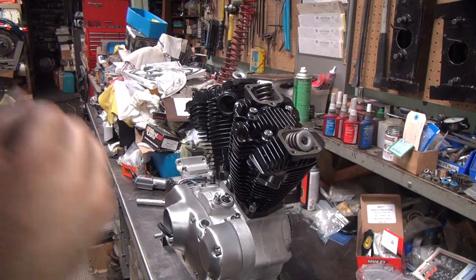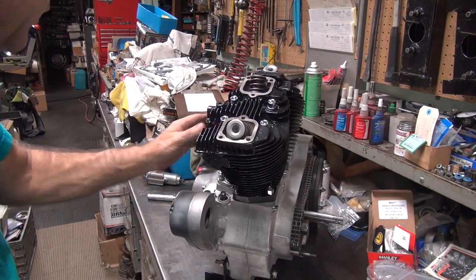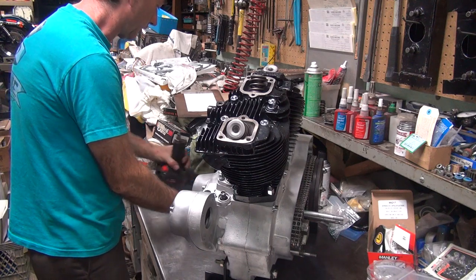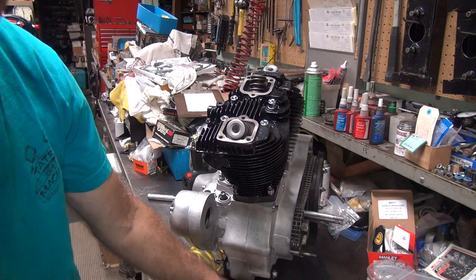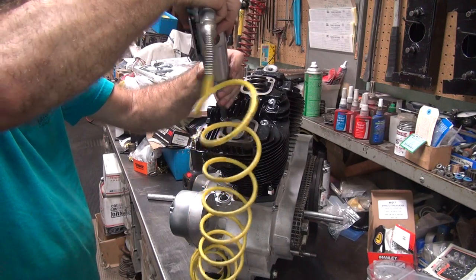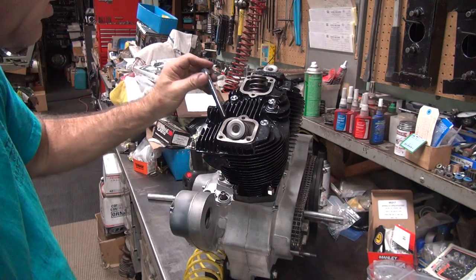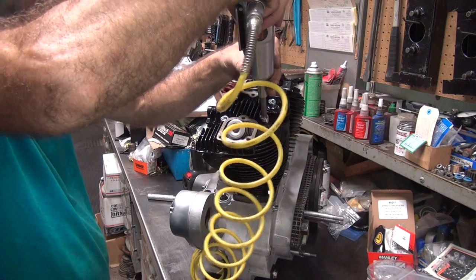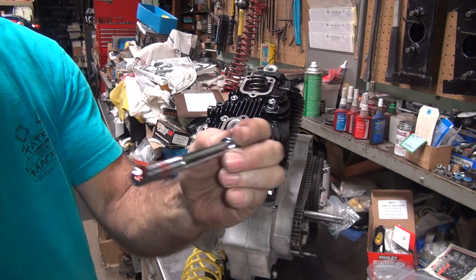Now we've got to deal with these head bolts being tighter than hell — we're losing a lot of torque because they're not tightening up like they're supposed to. What we're going to do is run them in and out a couple times with the zip gun and get them where they work correctly. The cast iron and the chrome have to match each other to work correctly, so that's what we're doing here.